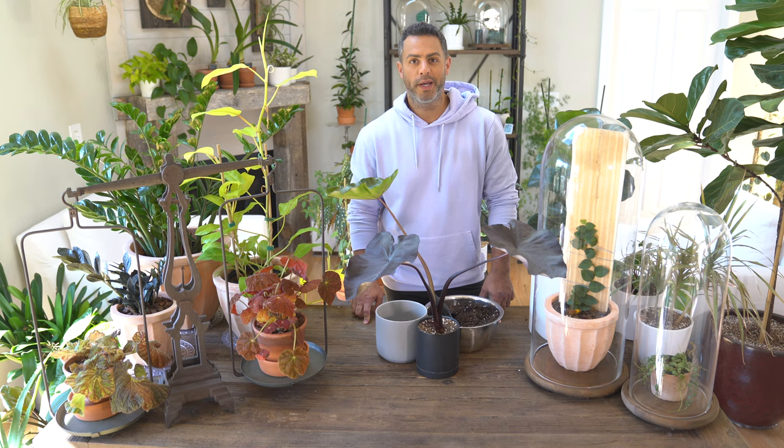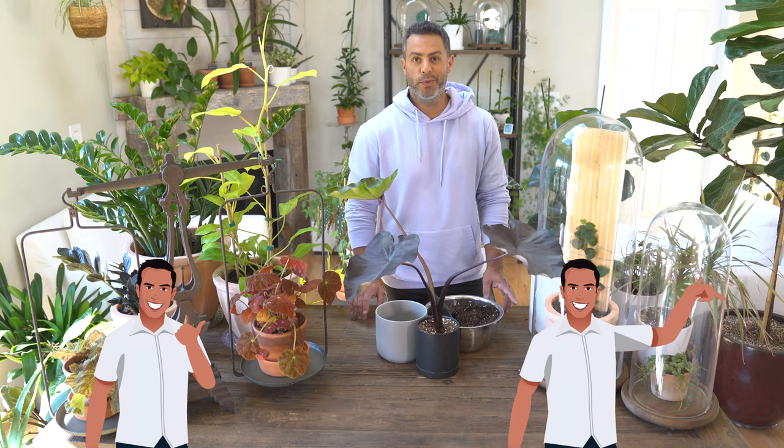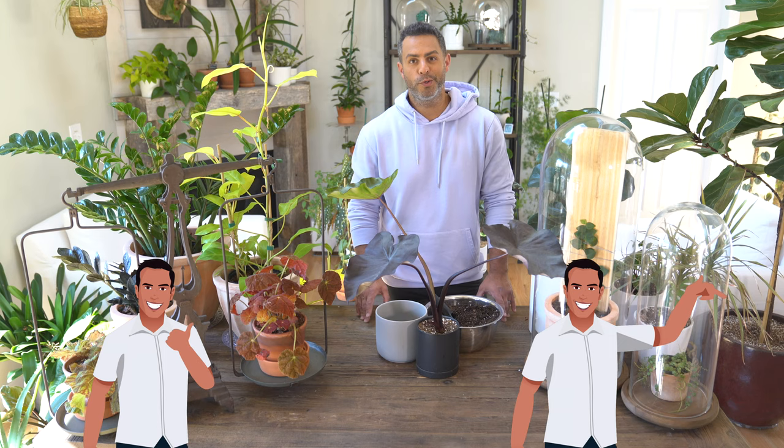Thanks for checking out this video. I'm Tyler and if you like what you're seeing or you find this video to be useful, don't forget to give it a thumbs up or better yet, you can subscribe to my channel.